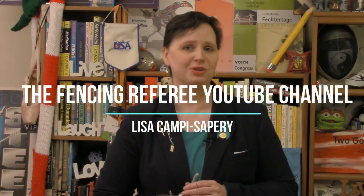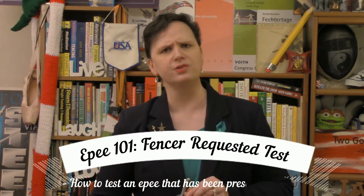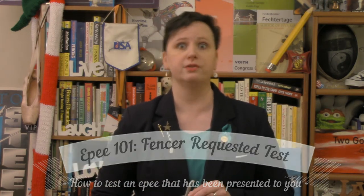Hello and welcome back to the Fencing Referee YouTube channel. My name is Lisa Campi-Sapri and I can be found right here, so subscribe. I can also be found on TheFencingRef.com, The Fencing Ref on Instagram, and The Fencing Referee on Facebook. Here we are talking about Epee 101, because Epee is so simple — and that's why it's taking so many videos to figure it out.